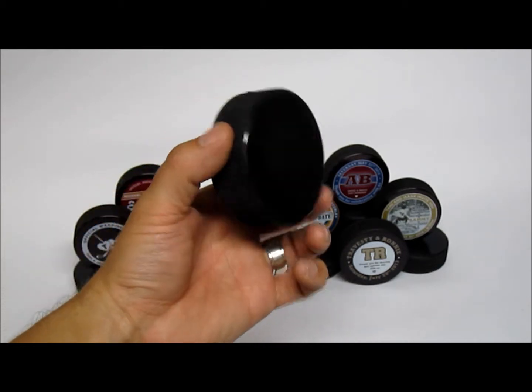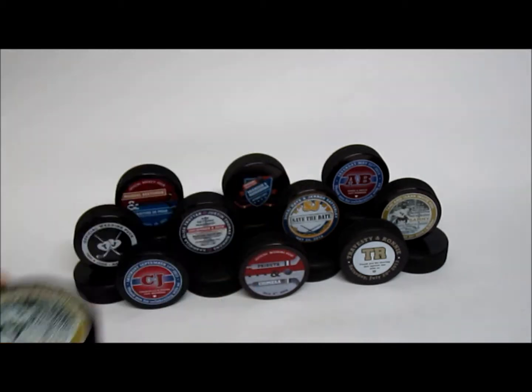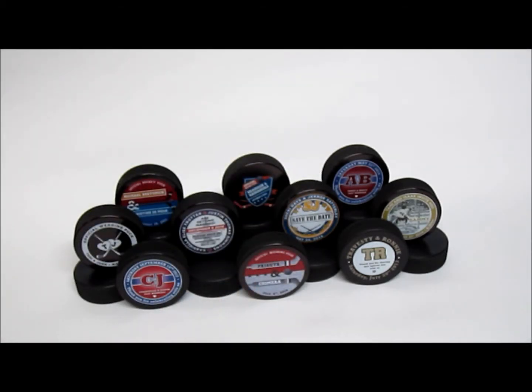So if a custom hockey puck is something that interests you as a guest favor for your wedding or as an invitation, please let us know. We can be reached at www.SportsThemedWeddings.com.